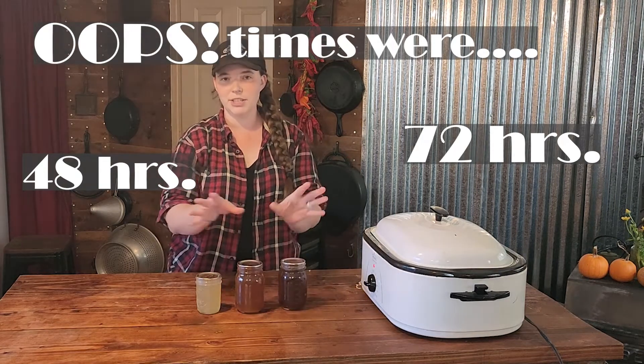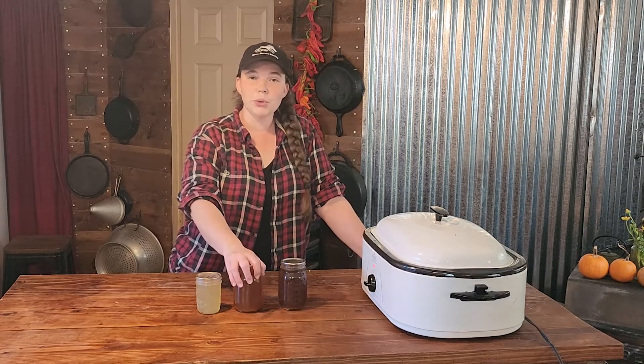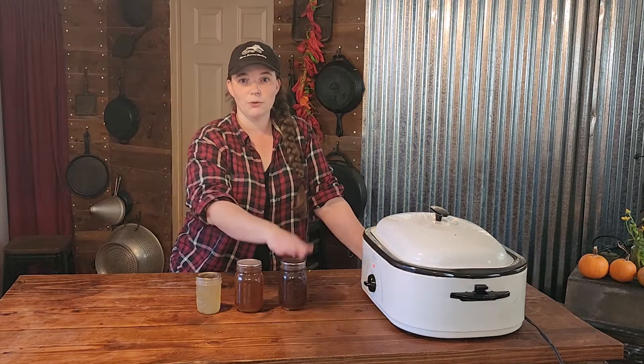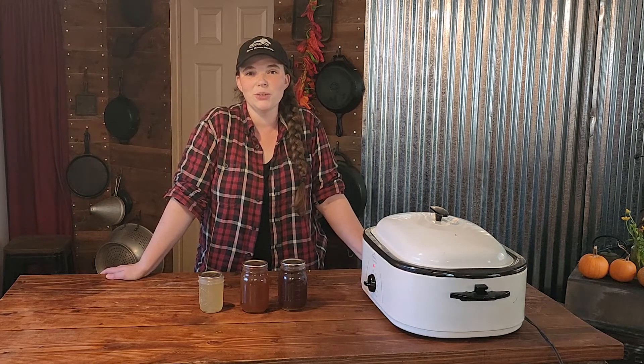I actually have a picture of these three batches that I shared in a Facebook post — you guys should follow us on Facebook at Kirshner Farmstead. We really do like the product better when it's roasted for longer. Does it take more time? Of course it does, but the end product is better. I try to do at least 48 hours, if not more than that, because the richness and the flavor is just so much better than if you just throw some bones in your Instant Pot. We will be back tomorrow to show you how it looks.